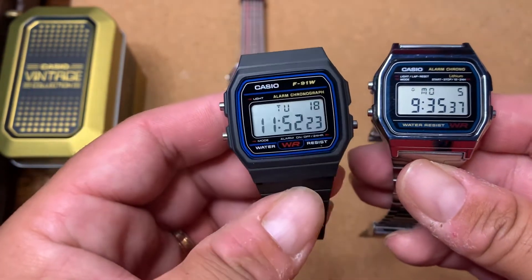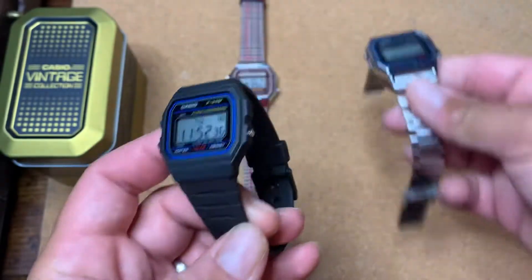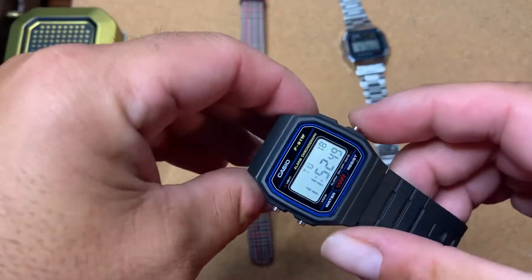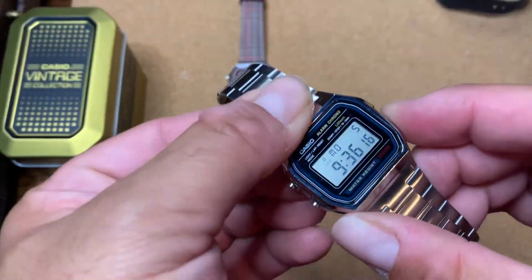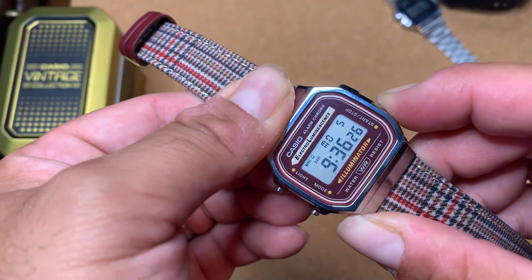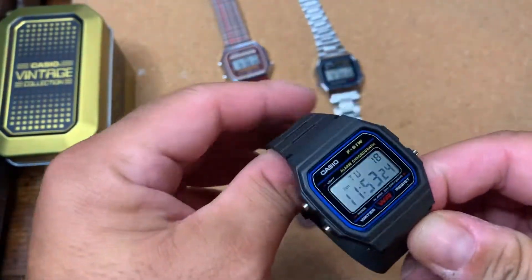Very simple, very classic — it's got the resin band. I just really love that color scheme, that blue just pops like nothing else. There's not much to say other than it's a legend, it's an icon. Let's see the backlight one more time on the F91W — there's the little backlight, it's fine, does the job. And let's do the authenticity test: hold down the button on the right and it displays the Casio branding. We've got an authentic Casio.